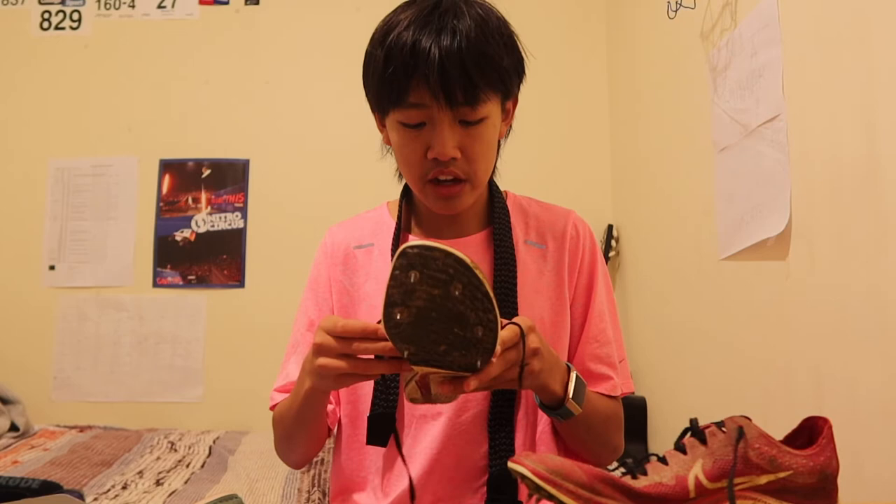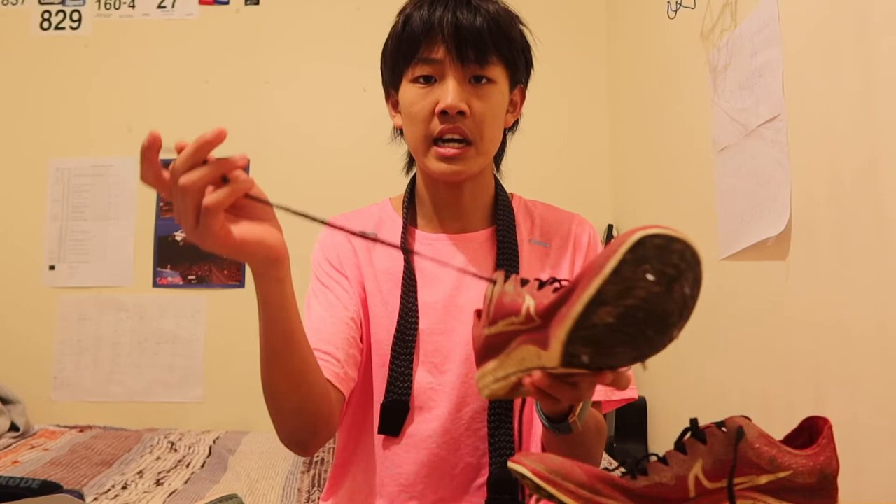Moving on to the flaws of the shoe — the only flaw I had was that the laces were too long. Even after I double-knotted them, they still ended up being too long and caught on the spikes at the bottom of my shoe. To prevent that, what I did was after I tied them up, I put them through the bottom of the top laces, which secured them down. But it was just a bit inconvenient, and in the next version, Nike should just make the laces shorter.